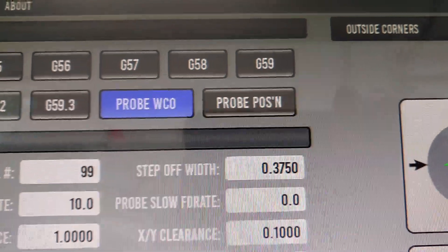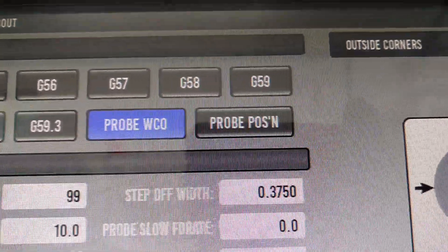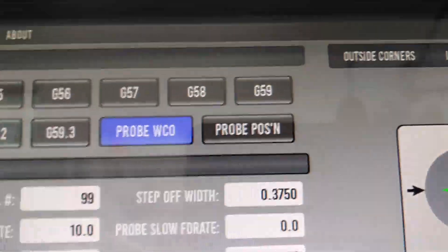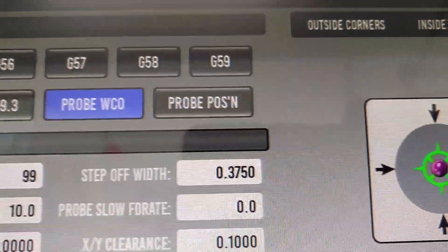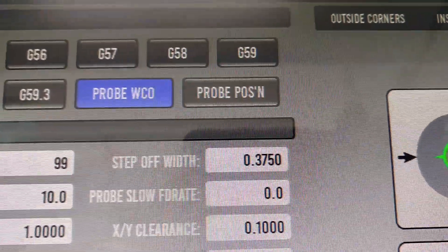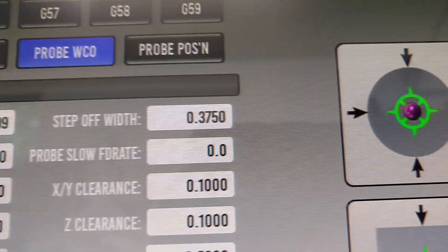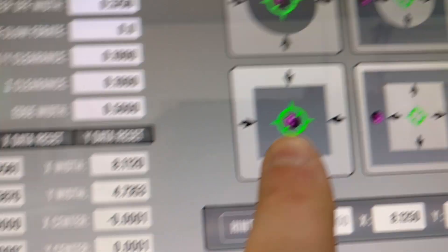Now what we're going to do is change over to probe position, which is not going to set zeros after it's done probing. It's going to tell us the X, Y, and Z location different from where it is now, if there is a difference. So we'll set that to probe position and hit this button.